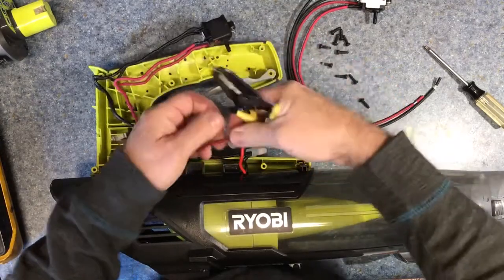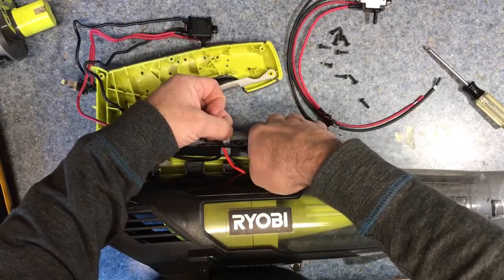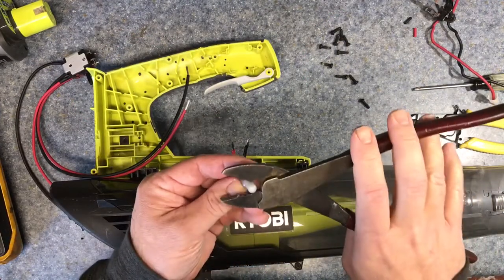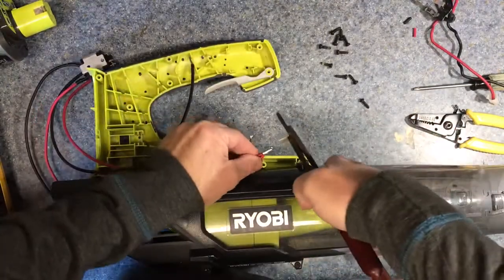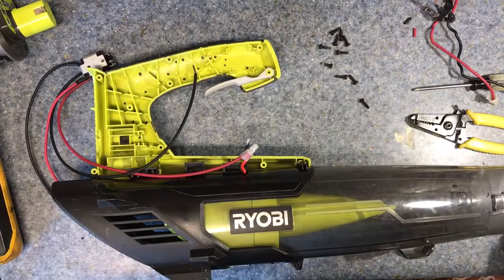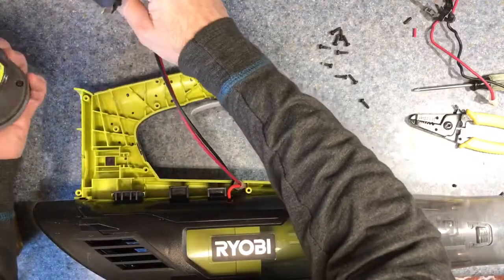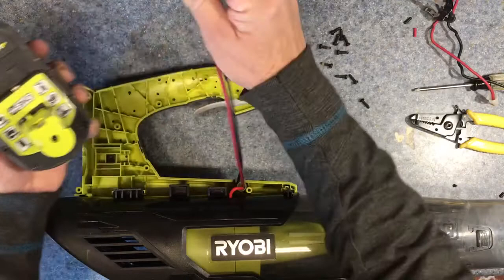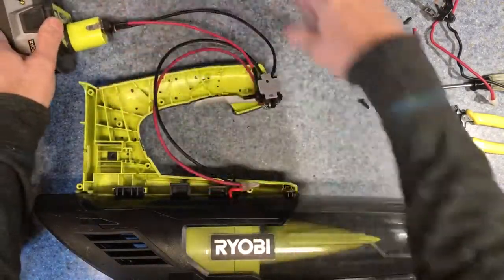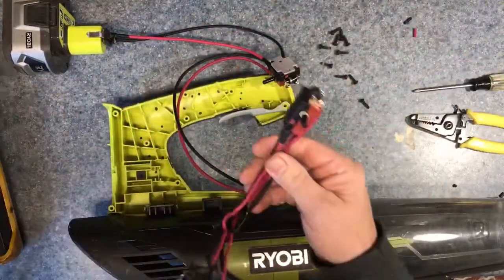You want to try to keep as much of the wire as you can, so I cut it right at the crimp. You can plug it in before you wire it all up, run it through the ports, and just make sure you get your positive and negative terminals right. When you get in there, it goes in this slot — don't accidentally flip it around.